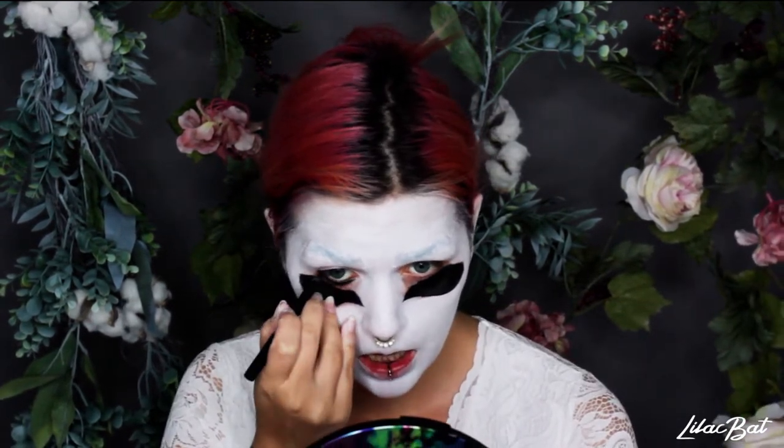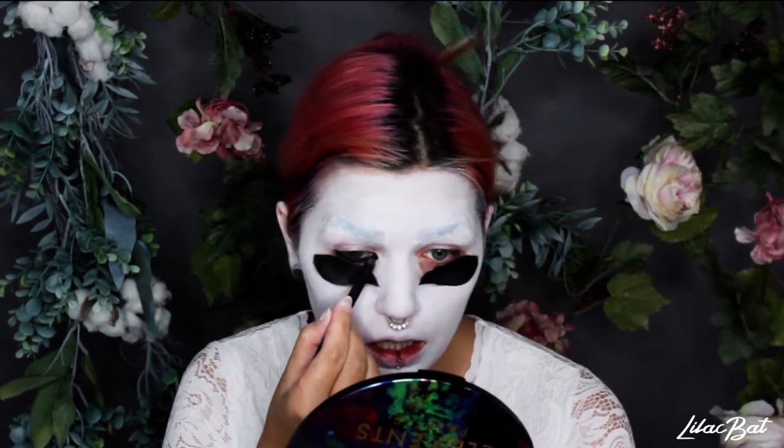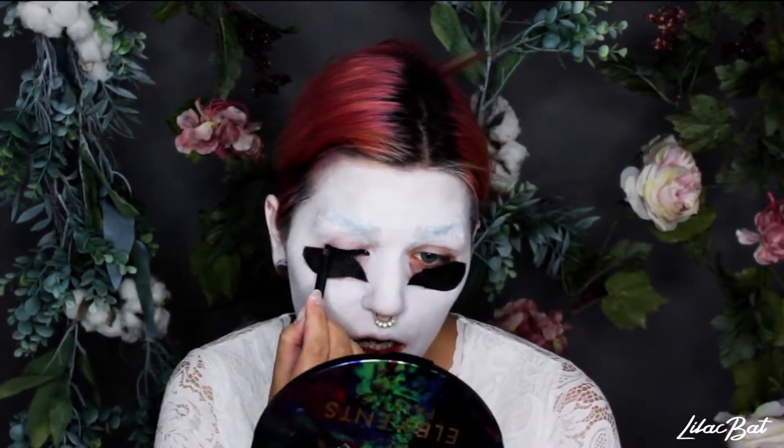Next I just cover my eyes with black eyeliner so that they're completely camouflaged when I close my eyes later. Then I took that same eyeliner and smudged it all across the top of my fake eye because that's going to be the base of the lashes that I'm going to paint on later.